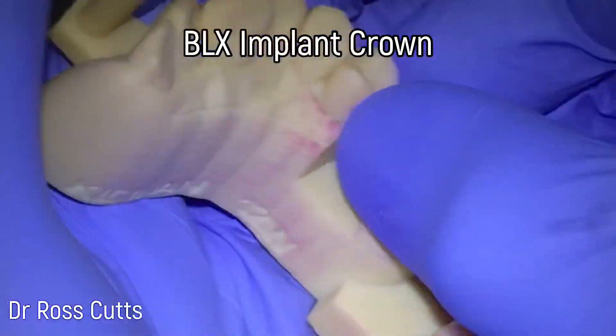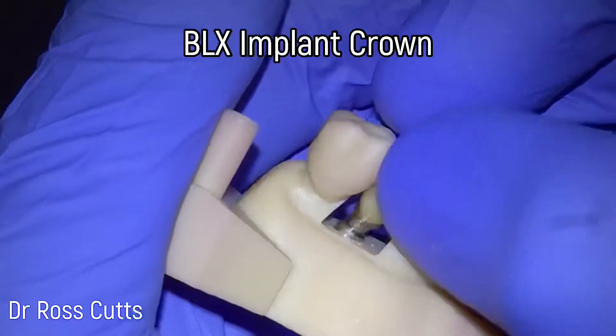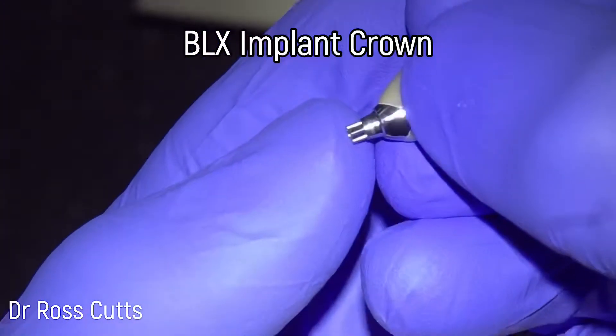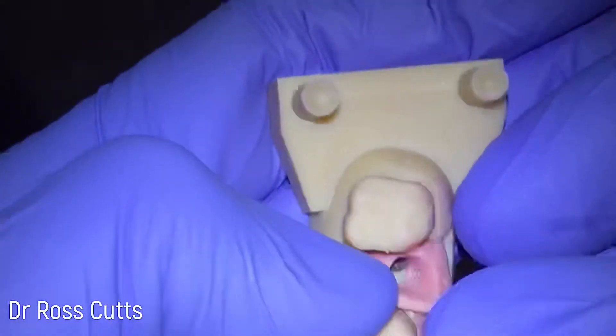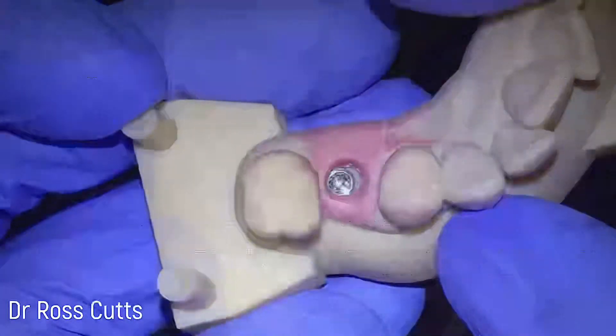Hi, my name is Dr. Ross Cutts and you're watching my video of a BLX Straumann dental implant crown being fitted. BLX is the newest implant from the Straumann implant company and it's very good for immediate situations, and it's got a very nice prosthetic connection.